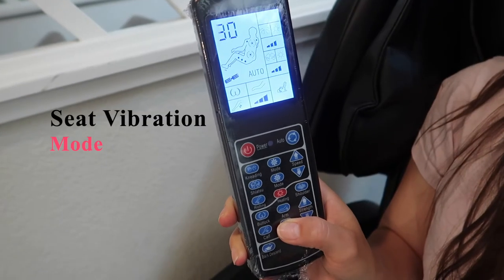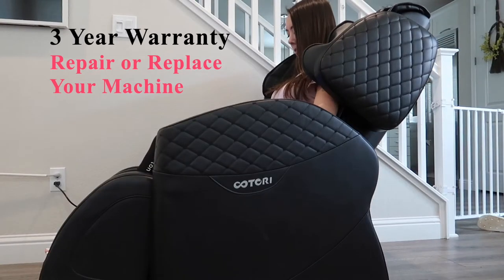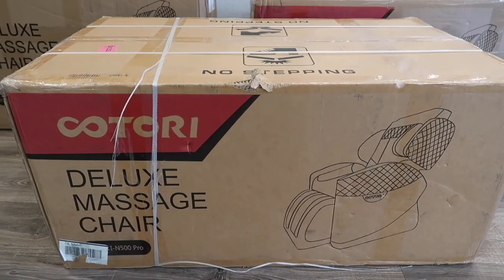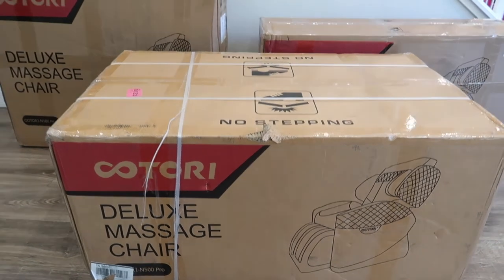To turn on the machine, just press the power button and it immediately goes to the A1 or the 15-minute setting. There is also a seat vibration mode. This product has a 3-year rock solid warranty, in which they will repair or replace it at no cost to you. Due to its design and transportation, this massage chair arrives in 3 separate boxes, which is a really great thing, making it more manageable versus one large box.